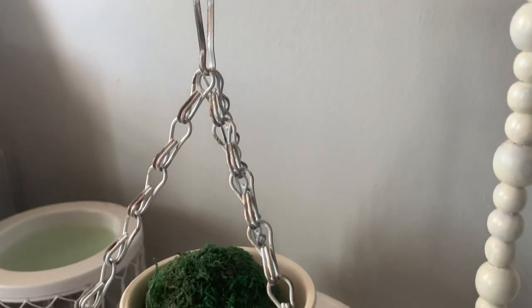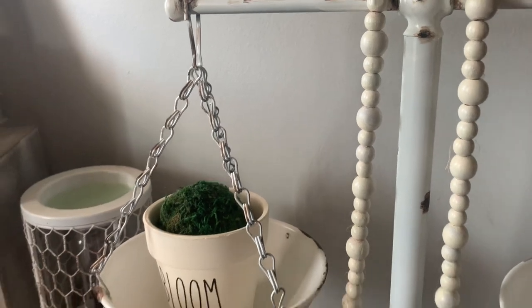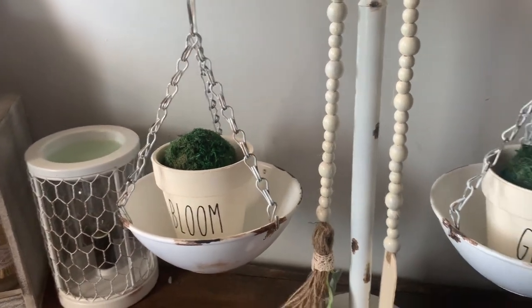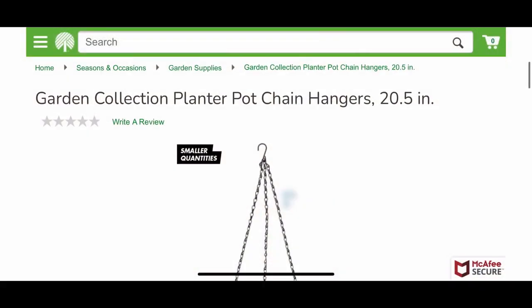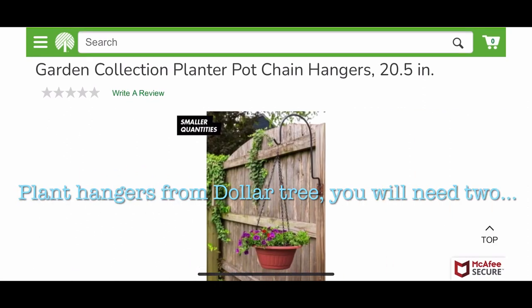For the hanging portion of this, I went to Dollar Tree and in the springtime they usually have plant hanging kits in the gardening section. I bought two of them and then shortened them to only be about eight links in each of the chains.